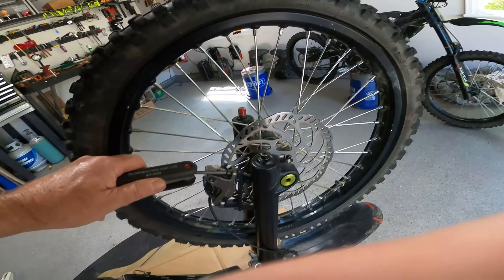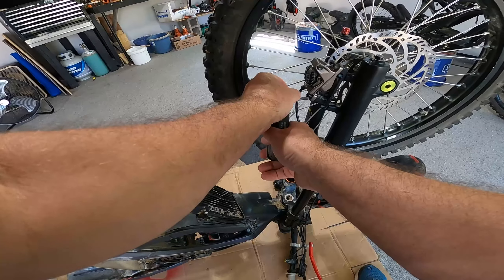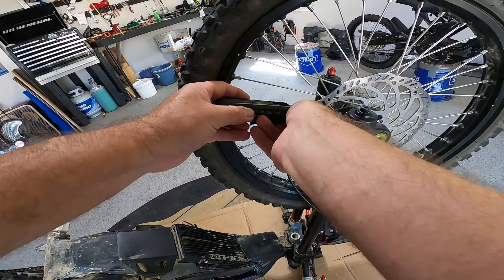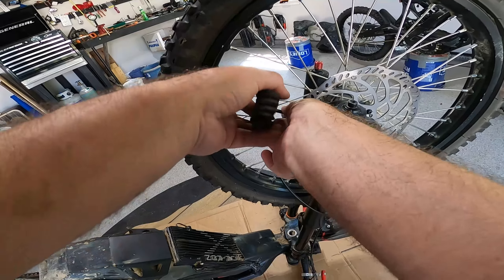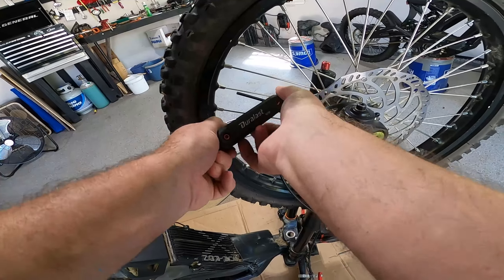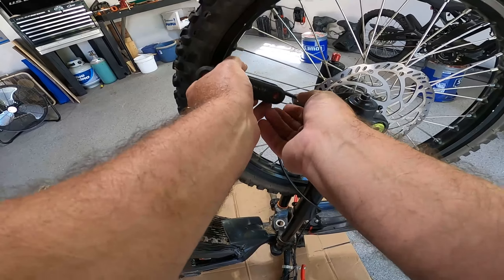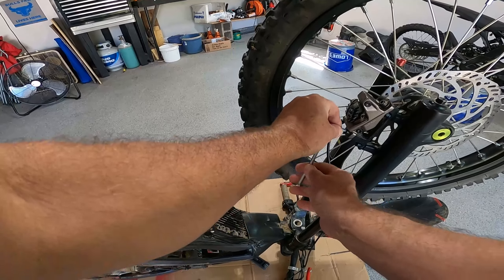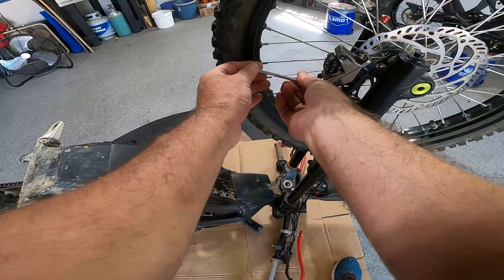The bike is upside down now and what we're going to be doing first is removing the front brake. I'll put a shim in here once I remove it — that's done by just taking off these two Allen bolts. Removing that, I'll put a shim in the brakes to keep them apart in case they accidentally want to come together. Then I'll take the wheel off by removing the axle, and then we'll go about taking off the lowers.